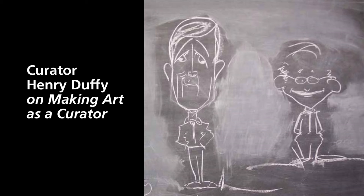Curator Henry Duffy on making art as a curator. I know when you retire you're going to pursue more of your interest in painting, and I'm curious, Henry, why a sculpture curator is focusing on painting and not sculpture. Have you tried your hand at sculpture during your time here at St. Gaudens?